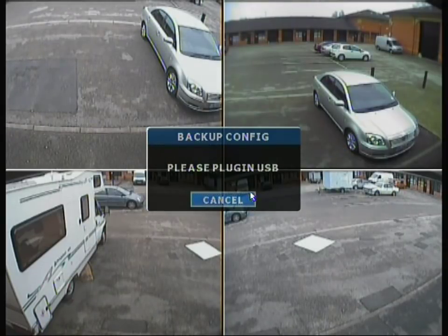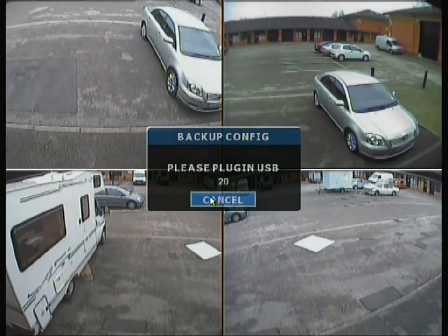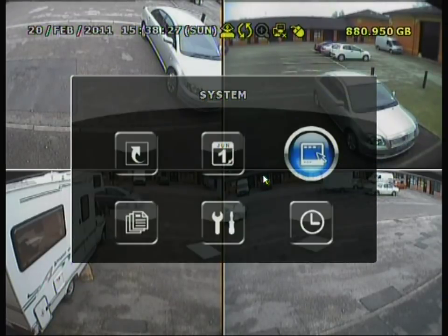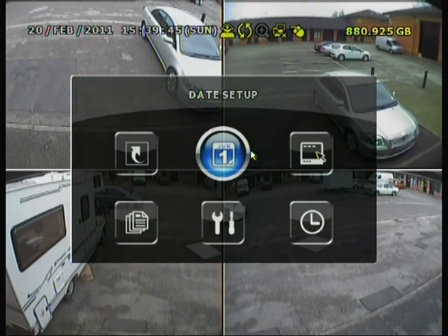We also have backup configuration, which saves a backup of the configuration file for the DVR — all your settings, individual colour modes and everything. There is also a restore configuration option to restore a configuration back onto the DVR.